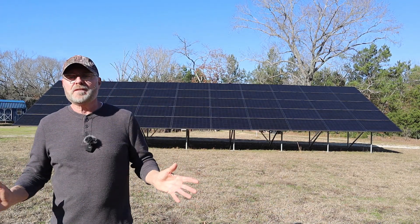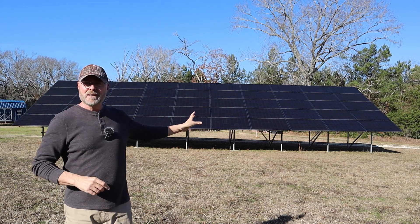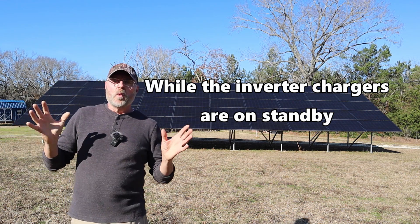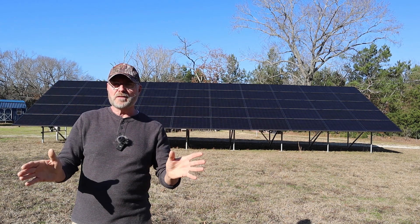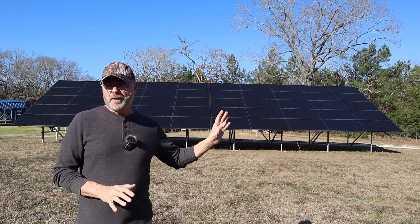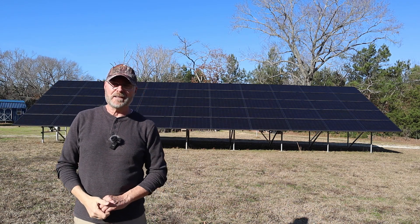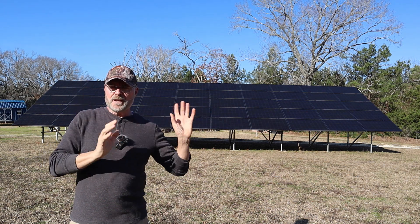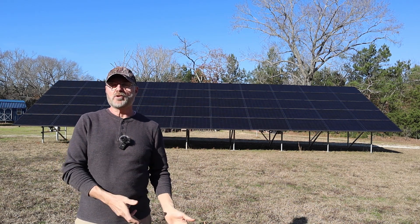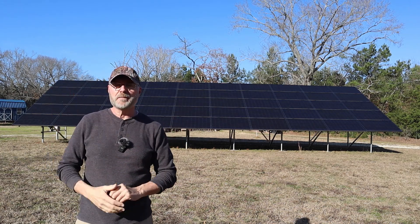Here's how the system works: right now we're producing power from the sun, converting it to AC, and feeding it back to the house and grid. When the grid goes down — due to a storm or any other reason — within a millisecond these microinverters shut off. By law, all microinverters must shut off so they don't back-feed the lines and electrocute linemen. Those inverter chargers in the garage then kick on and start drawing power from the batteries to feed the house — all within milliseconds, so the lights barely flicker.